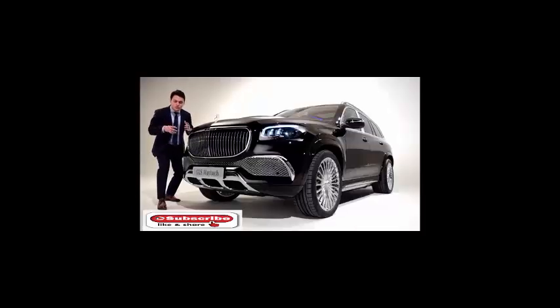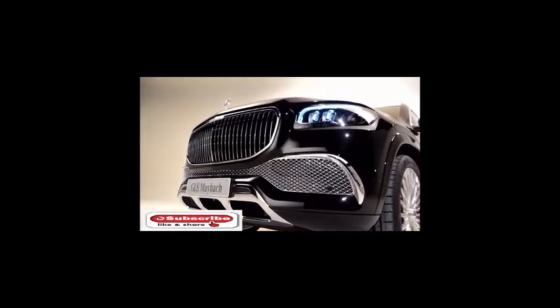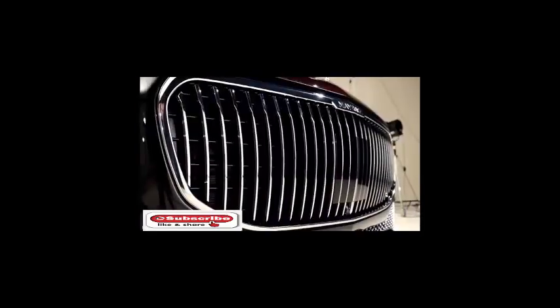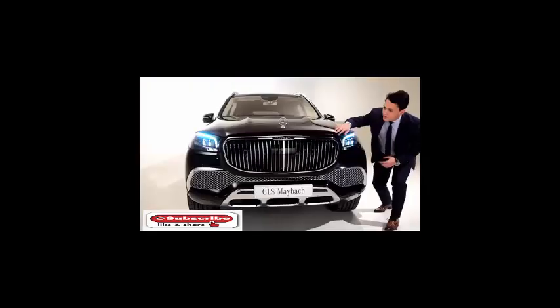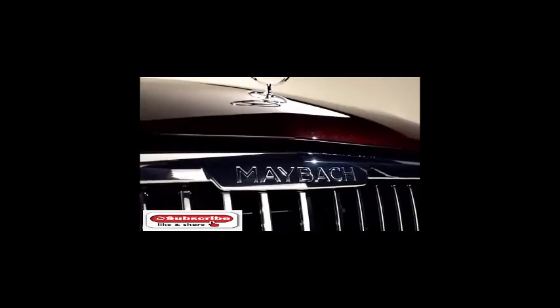The front is just gorgeous — such a great design. The Maybach in GLS form is like a dream car for most people. It has chrome details at the front bumper, just like the Maybach S-Class, and the vertical Maybach front grille with a closed part for the DISC20+. It says "Maybach" in the center, and for the first time on the SUV, there is a Mercedes star on the top of the hood.